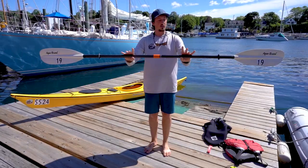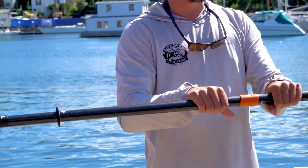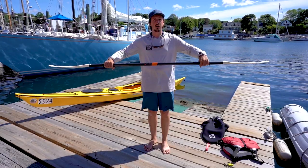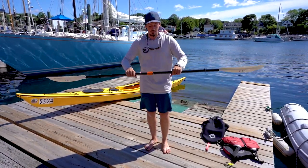When you're holding your paddle, you want your hands about shoulder width apart. You can go out a little bit or you can come in a little bit. You come in too far, your wrist may start to hurt. Out too far, your shoulders may start to hurt. Just play with that when you're on the water and see what feels most comfortable.